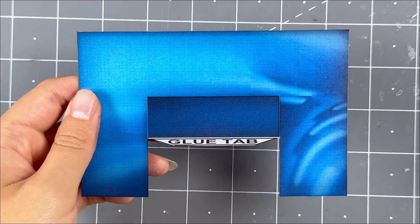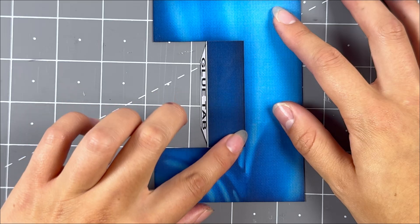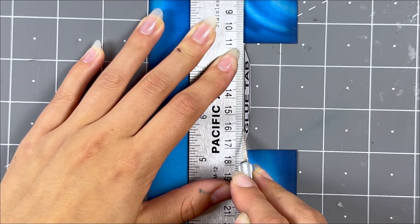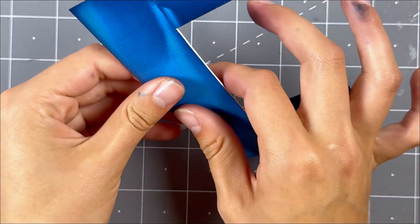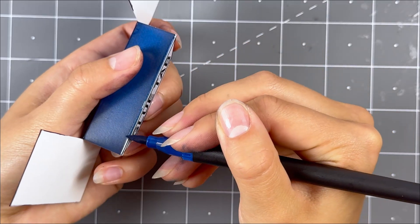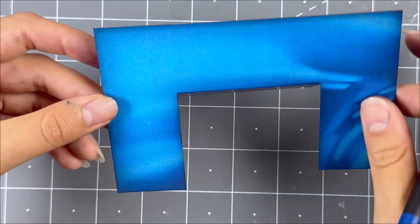Put aside for later. Now grab the back of the podium and cut two small slits with a hobby knife and a ruler where the dark blue tab is. Then score here and here with a hobby knife and a ruler. Gently fold the tab and glue tab downwards. Use a dark blue watercolor marker to touch up the white edges. Put aside for later.